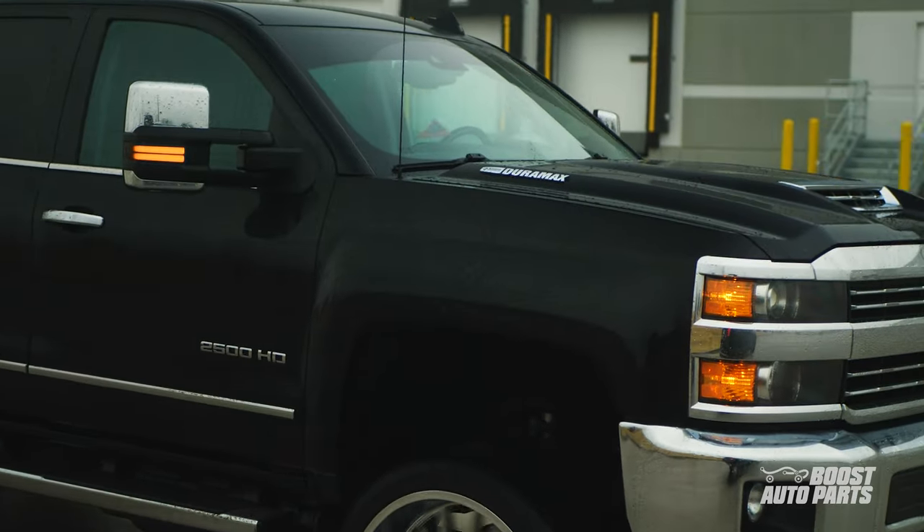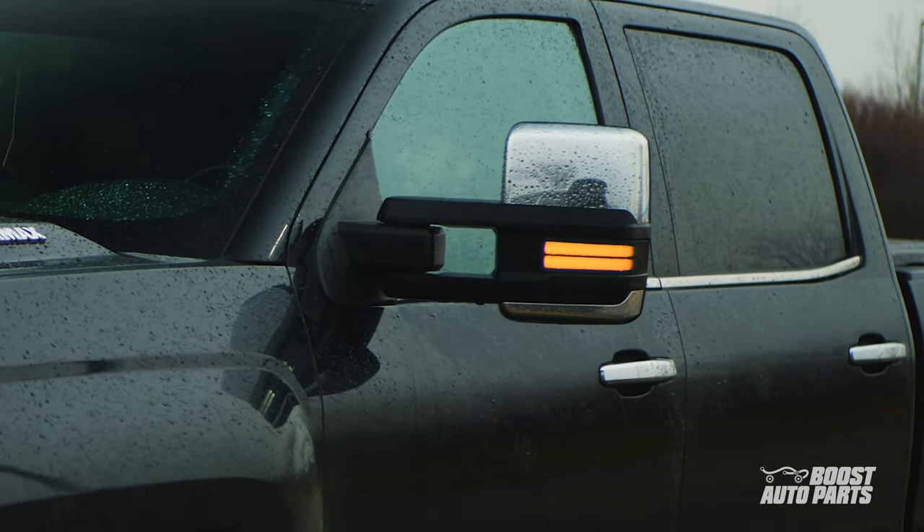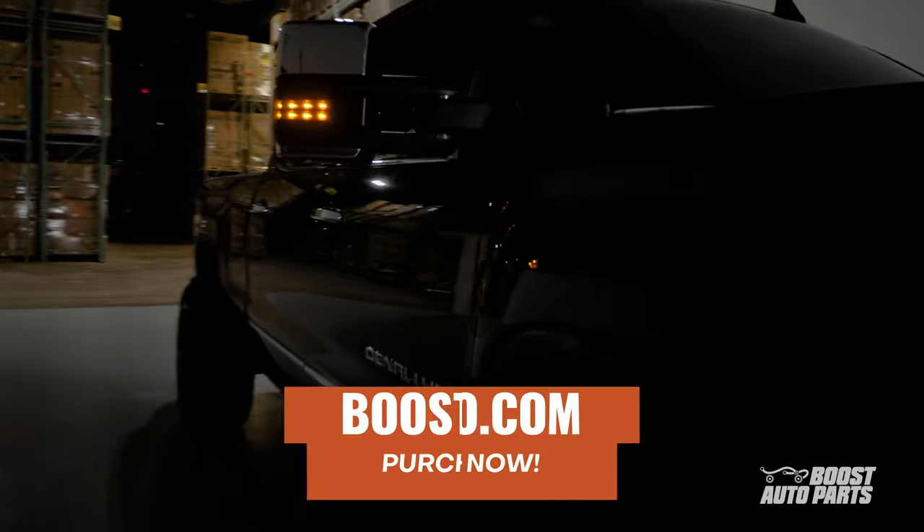Please note these marker lights are for 2015 to 2019 GM trucks with factory tow mirrors. If you have aftermarket mirrors or a different vehicle, please reference our website for our full product catalog.